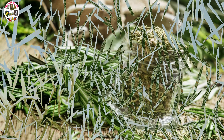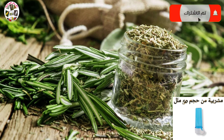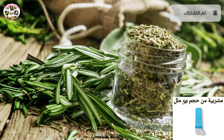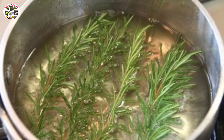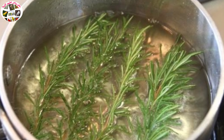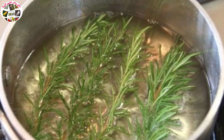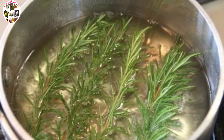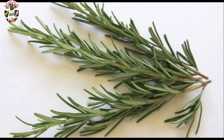كما يمكن كذلك وضع نصف ملعقة صغيرة من سحق الأزير في مشربية الطائر لمدة 24 ساعة صيفاً و48 ساعة شتاءً. بالإضافة إلى ذلك، يمكن غلي من لتر إلى لتر ونصف من الماء، ثم نزيل غطاء الإناء ونضع من ثلاث إلى أربع عروش، ونتركه حتى يبرد، ثم نصفيه ونقدمه في المشربية للطيور.